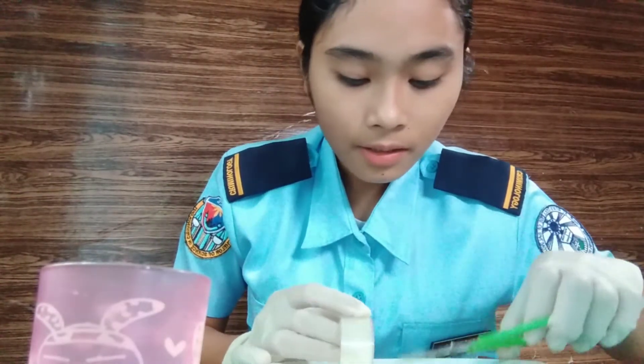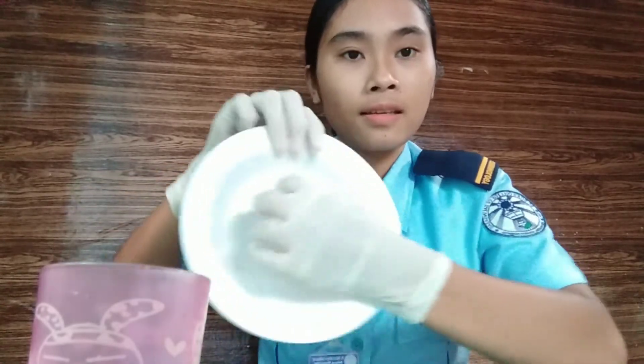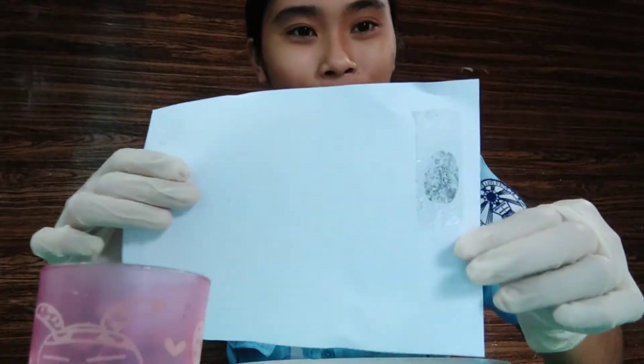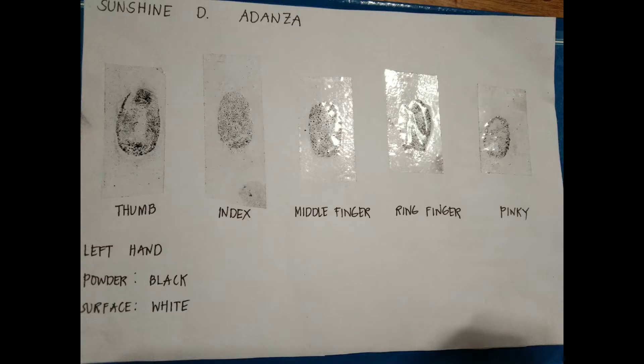Then cut. There it is. Then place it on the paper. There it is — done. So the same process applies to the other fingers. You can do the same thing. Thank you.